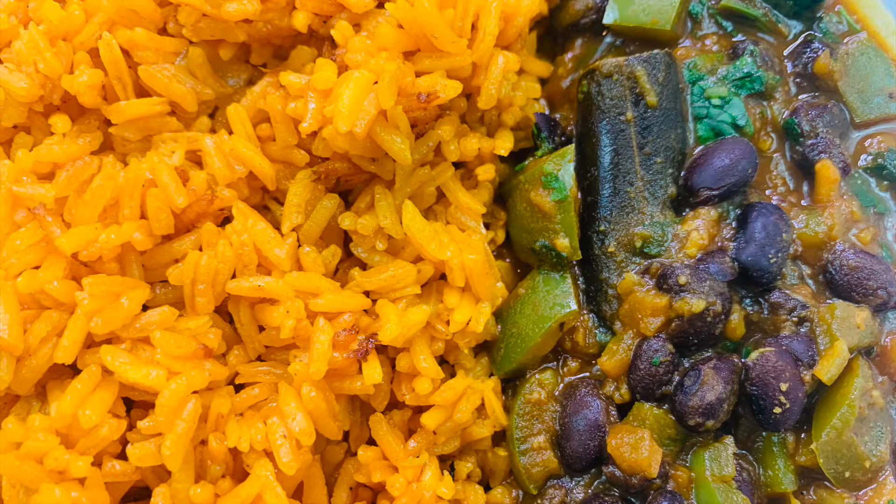Our Spanish rice with black beans is ready — it's a yummy, flavorful, nutritious meal! Please leave us your comments, make sure you tag us, and see you in the next video. Thank you for watching!